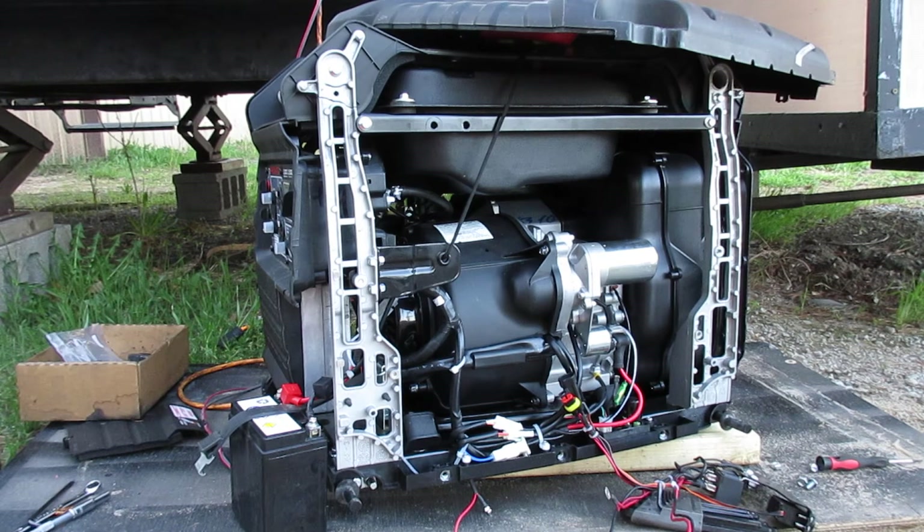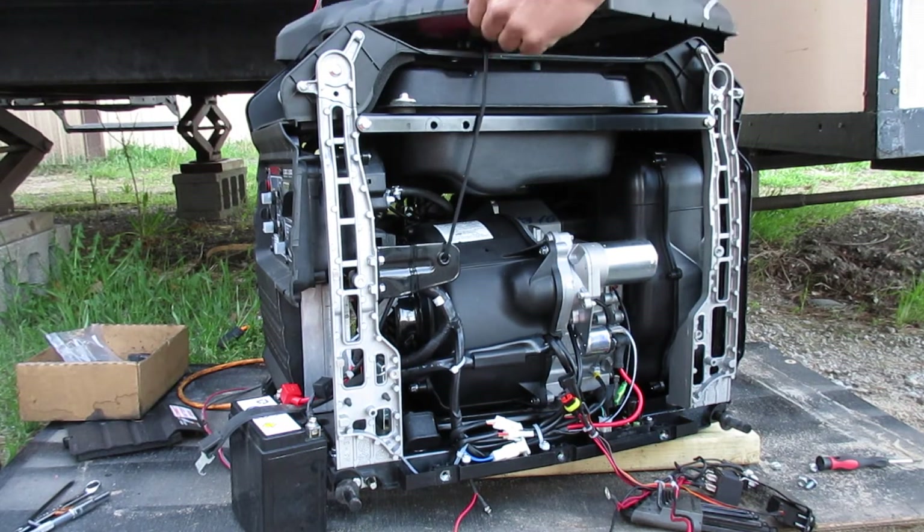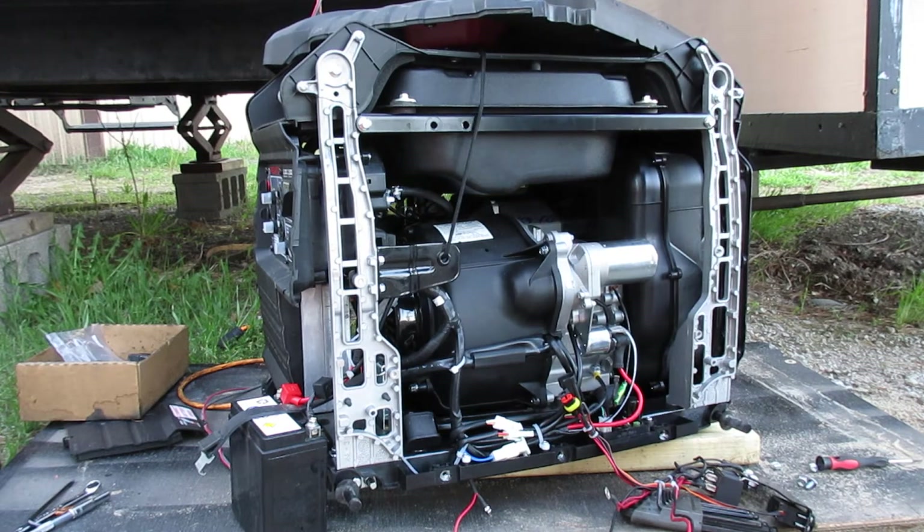I've already pulled the panel off the generator. It's really not too bad. You've got to remove the wheels on this side and then there are about six screws that hold the panel on, and then it just comes right off. It has the pull cord still attached, so I just pulled it out a little bit and set it up on top.